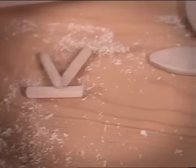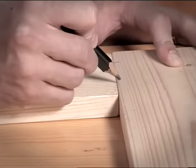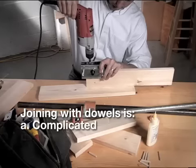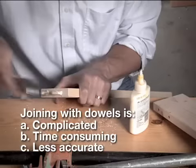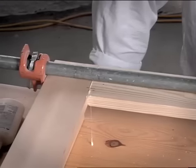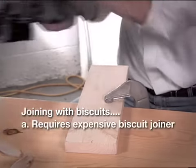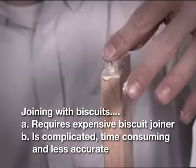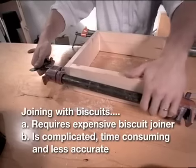Other methods of joining simply don't offer the ease and versatility of Kreg joints. Joining with dowels requires drilling matching holes in both pieces of wood you're joining. You have to glue dowel joints — that means clamping and waiting for glue to dry, and all too often that results in joints that just aren't square. With biscuit joints, you have to buy an expensive biscuit joiner, then you have to fight with glue and again clamp while waiting to dry.